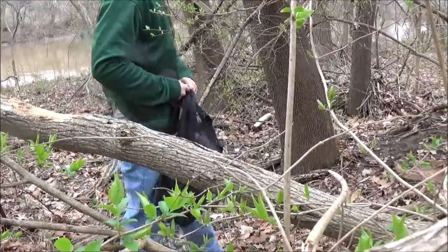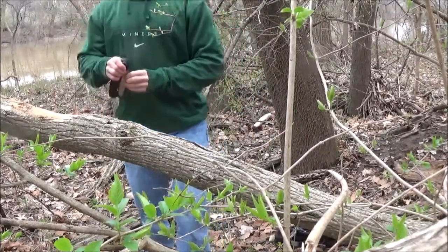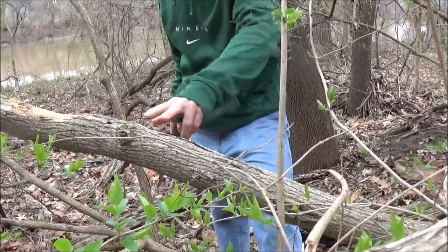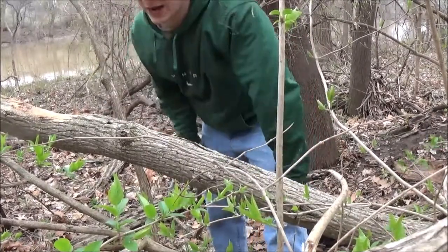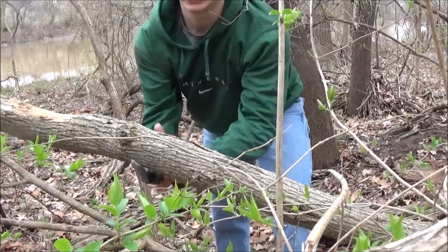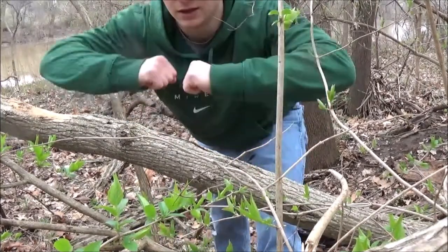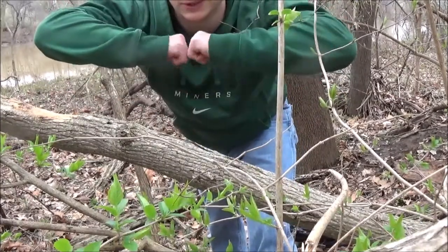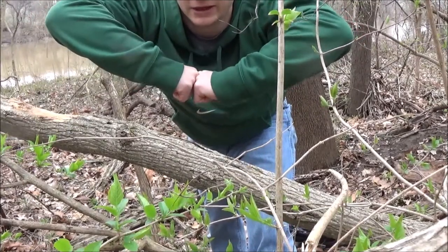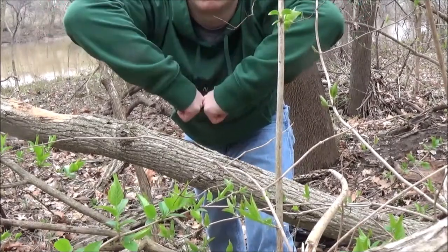I'm going to try to pick a section that doesn't have a whole lot of knots or irregularities, and I'm going to cut from the underside up. If I were to cut from the top side down, the wood would pinch my blade because it wants to fall — the wood in between my two cut points would come together and bind the blade. Whereas if I cut from the bottom, it opens up the cut.